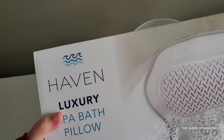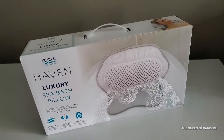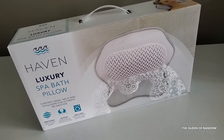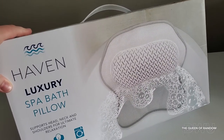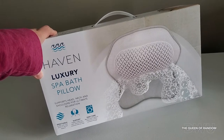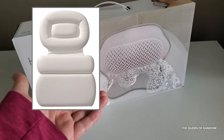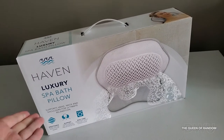Good morning! Today I want to show you a product I purchased from Bed Bath & Beyond. I've been looking for a tub pillow for a while — something not too big, comfortable, and easy to clean. I've purchased other bath pillows before and didn't end up liking them. One filled with water and you couldn't get it out because there was a sponge inside — I wouldn't purchase that one again.